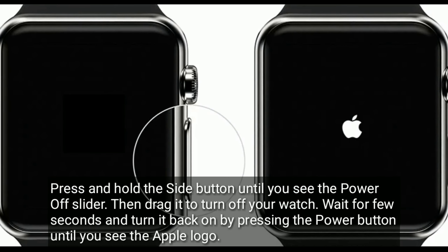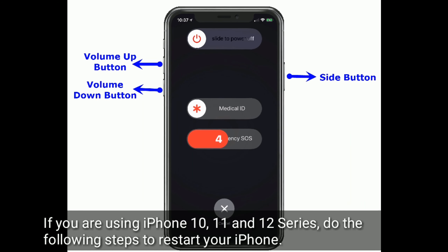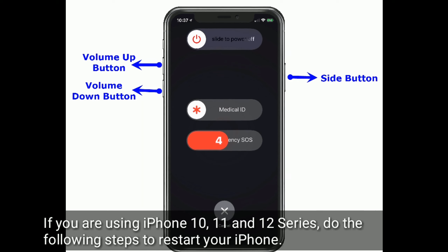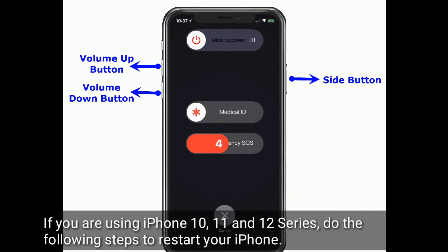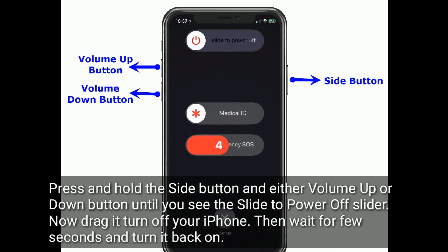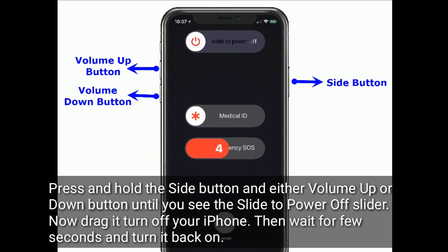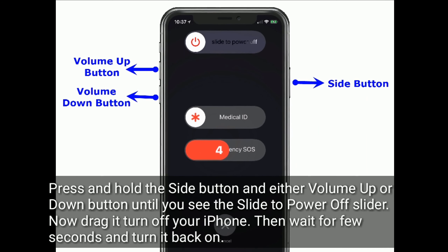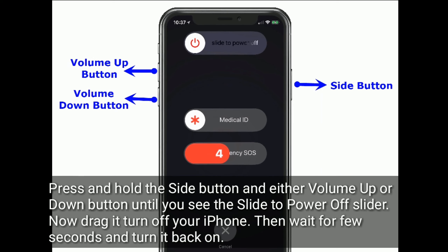If you are using iPhone 10, 11, and 12 series, do the following steps to restart your iPhone. Press and hold the side button and either the volume up or down button until you see the slide to power off slider. Now drag it to turn off your iPhone, then wait for a few seconds and turn it back on.